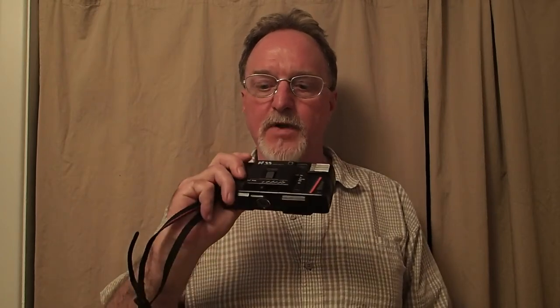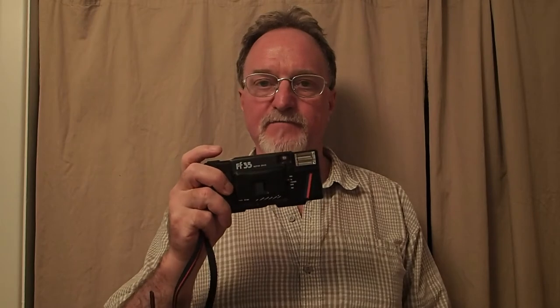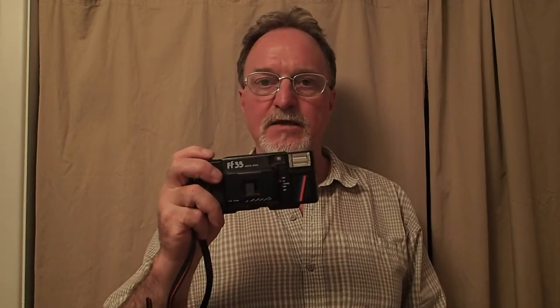Hello everybody. Our next camera is the Sears FF35 Motor Drive. It's from about 1984. Based on the name, the FF and the red and blue stripes, I had assumed that it was a rebranded Ryko, but it's not. It's a Haking Halina Speedy 33.